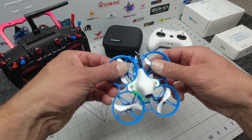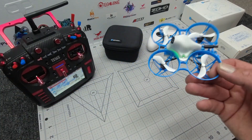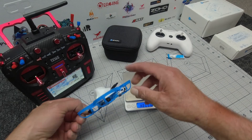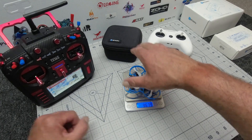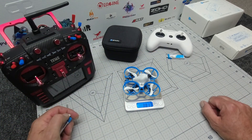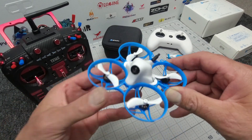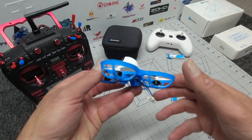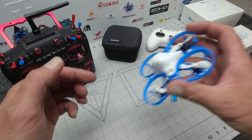It has 19,500KV motors, and apparently that's only on the ELRS version. You're looking at around three to four minutes of flight time. On the scales: 36.79 grams with the battery and 24.3 grams without. Nice design with quite flexible ducts and a hard plastic canopy that should take a knock fairly well. The camera sits flush with the mount, so be careful in a crash.